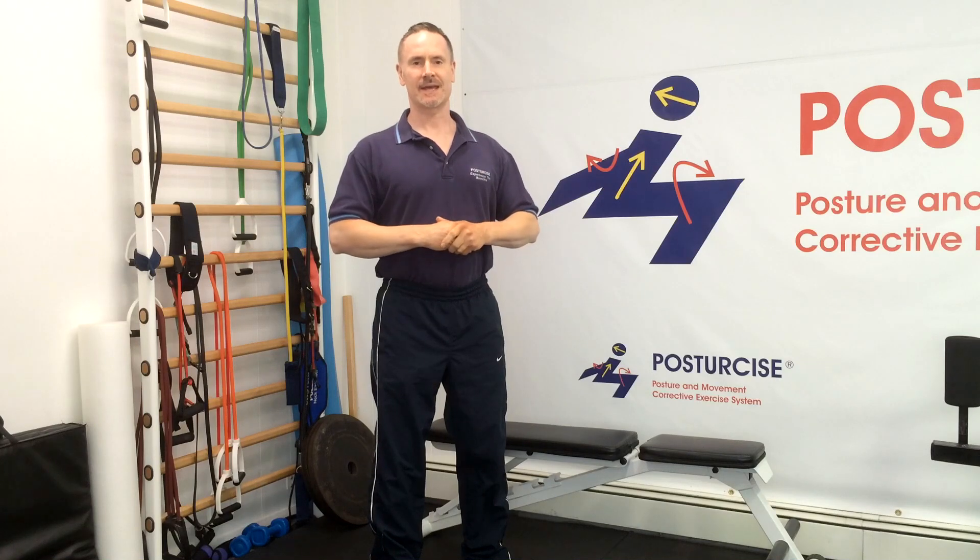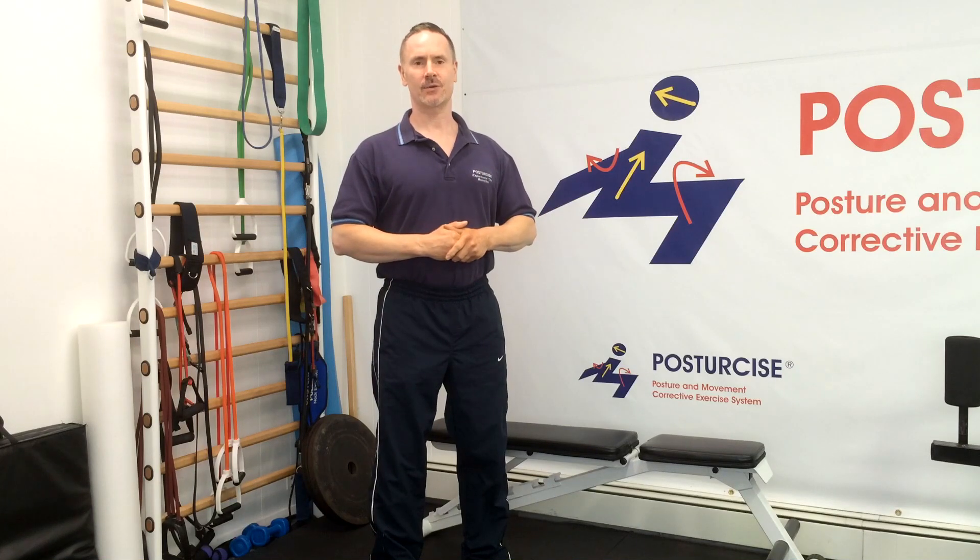Hi everyone, Dr. Remy from Pain Free and Fit and Posture Size. Today we've got a great exercise to help you get your SI or sacroiliac joint back in place.